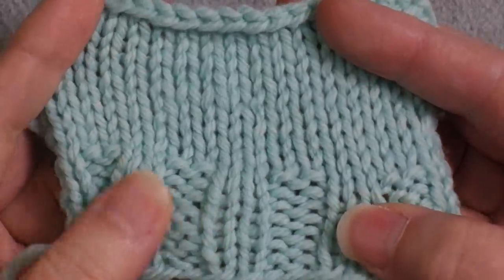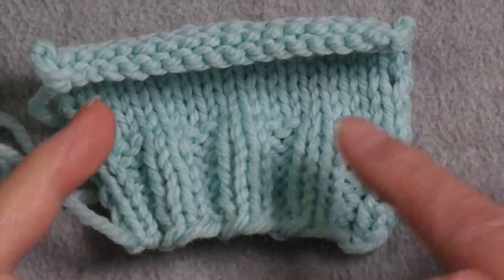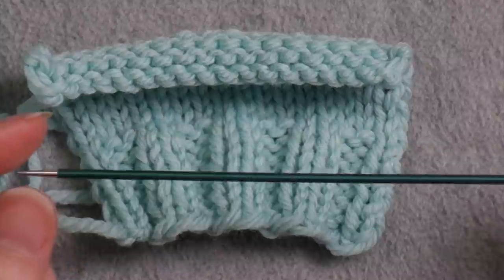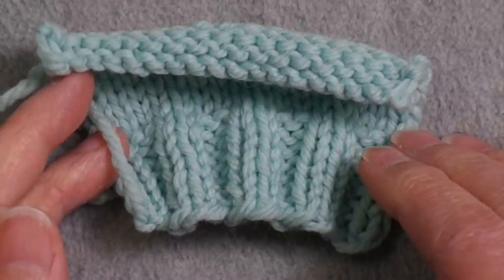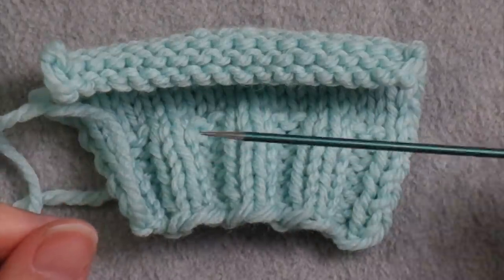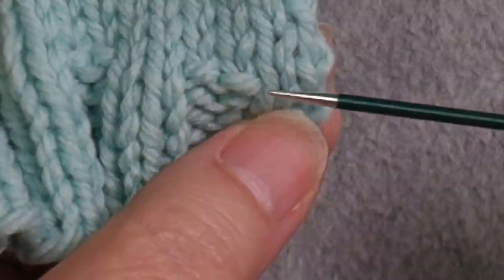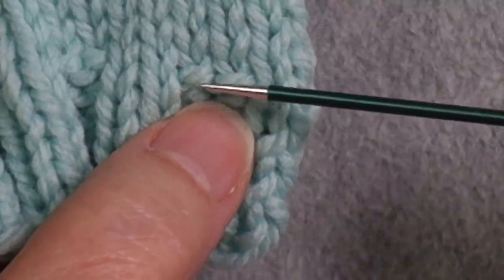I'll show this example first since it's a big field of stockinette. For something narrow, you could use a double pointed needle, and you want something quite thin compared to what you used to actually knit the item — it makes it easier to weave the needle through all the stitches. For something much wider, use a circular needle, since it acts like a needle and thread and the stitches can sit on the cable. I could go in the first row right above the ribbing, but I'll go one row above so the purl bump won't be in the way.